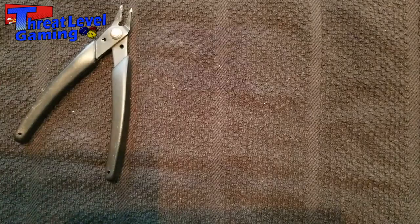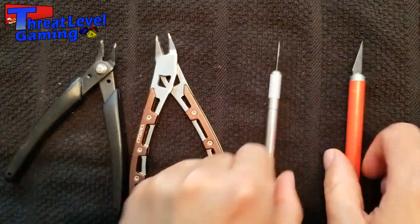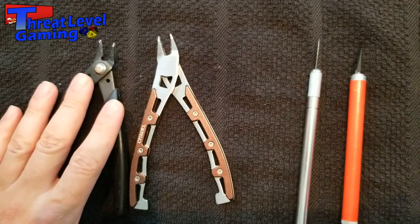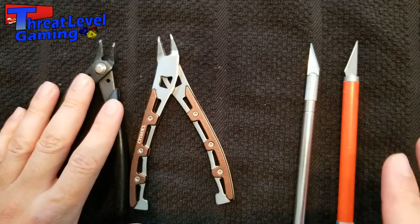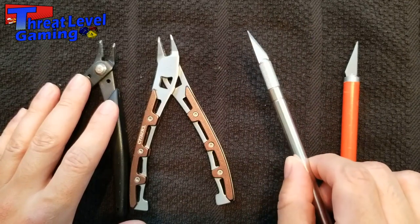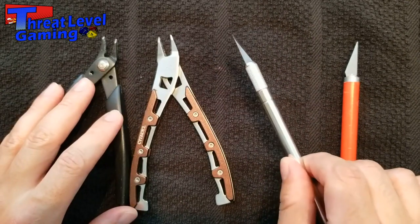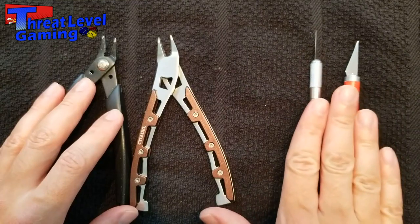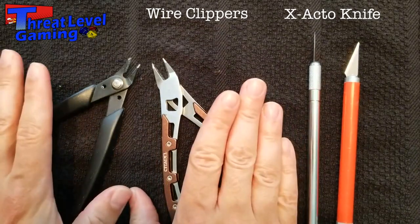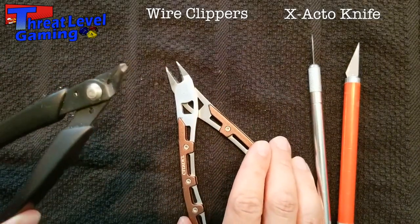Let's start with what you're going to need to build the miniatures in your starter set. The most important tools to get the pieces off the sprues are your clippers and your blades — famously X-Acto knives. These are your bread and butter as hobby tools. You can use them to cut things off sprues, file down models, scrape extra bits off, and cut little pieces.